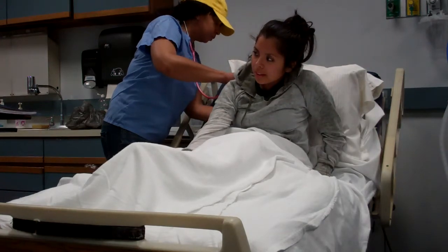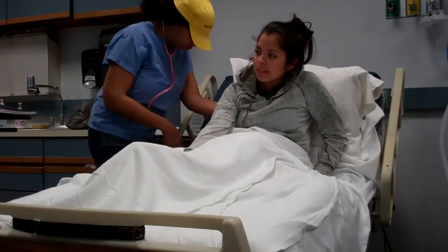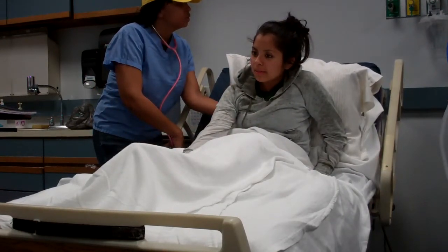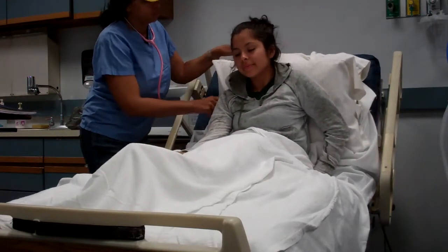I'm going to take this off and raise your head a little bit more. You want to make sure your patient is sitting in an upright, semi-Fowler's position.